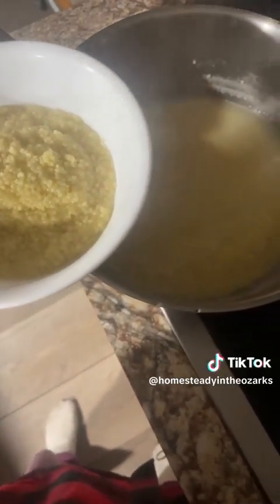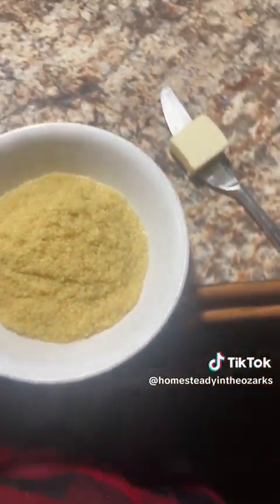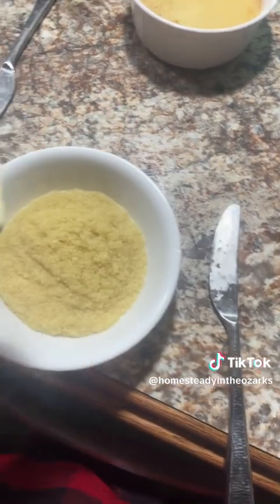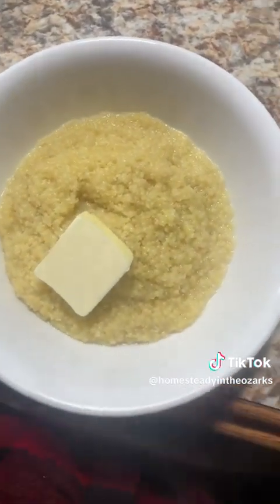I probably should have just done half a cup of pasta, but it's all right — live and learn. I've already put some butter in the water that I cooked the pasta in, and I'm still gonna add another tablespoon of butter because it's buttered pasta, so you want some butter.